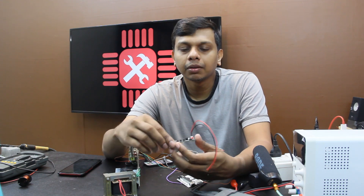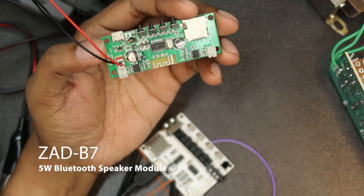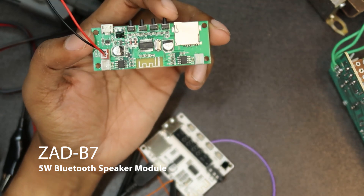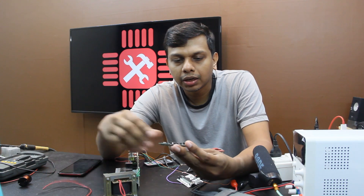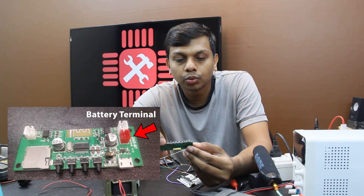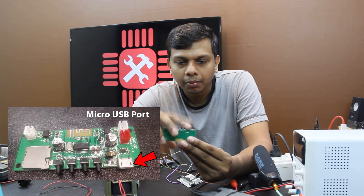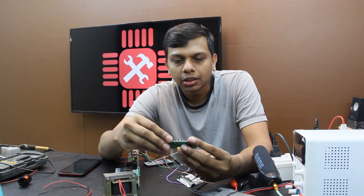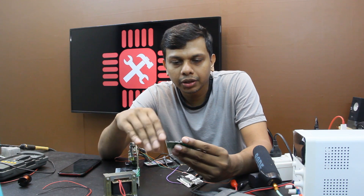Now we are going to talk about the ZB7NV board. It is a Bluetooth control board with a Bluetooth speaker. The main area is a battery terminal — this is the 18650 battery. There is a 5V USB port, and we are going to charge the battery.